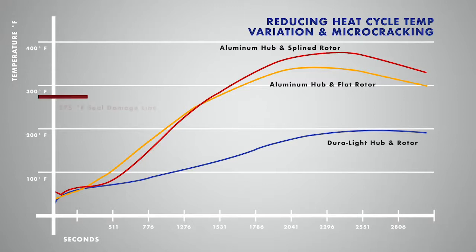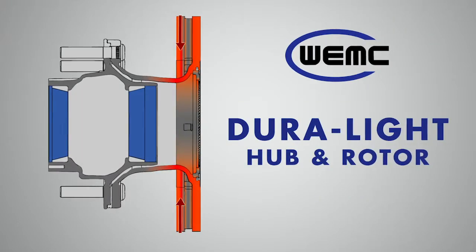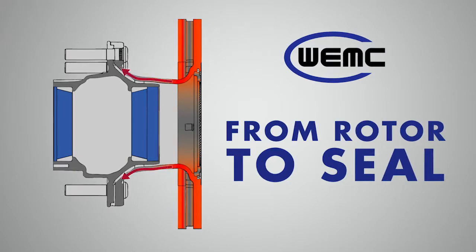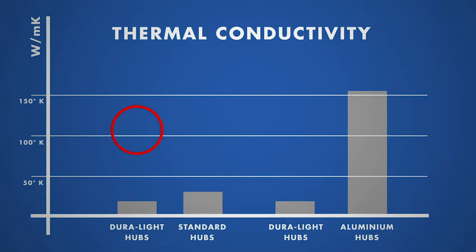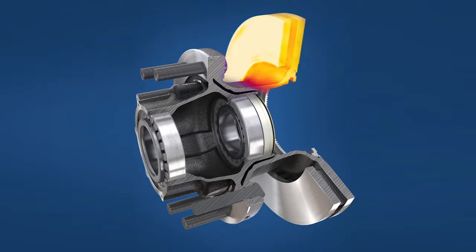To extend bearing and seal life, it is important to isolate the seals and lubricant from brake heat. This is where the DuraLite hub and rotor excels with its long heat path from the rotor to the seal. Additionally, the thermal conductivity of the DuraLite material is 35 percent less than standard hubs and 86 percent less than aluminum hubs. These factors, combined with the massive rotor, effectively isolate the heat of the air disc brakes from the seal area.